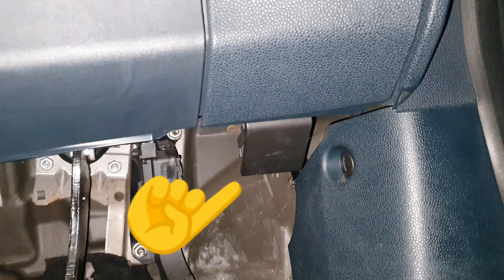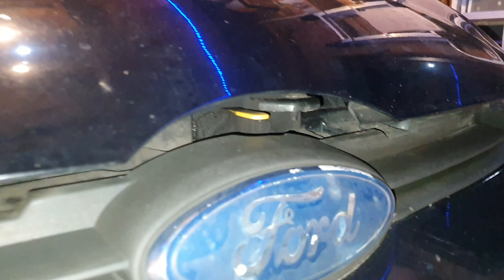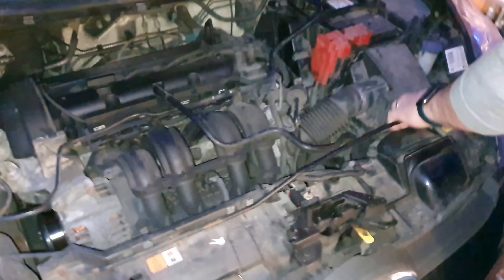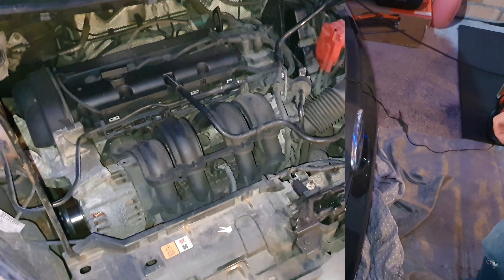First things first, into the car — driver's side, UK model — and we'll pop the bonnet. It's just hiding up in there above the pedals. So we'll get the bonnet open.